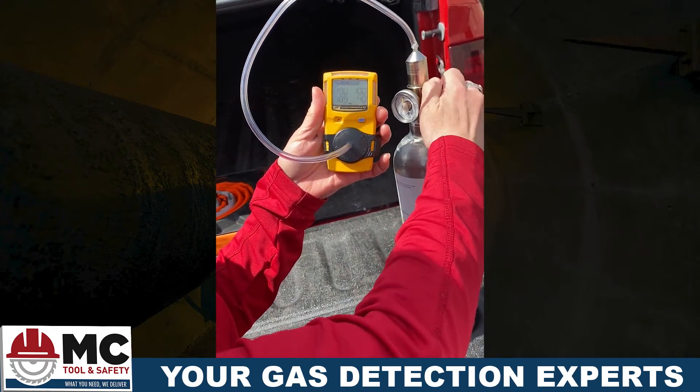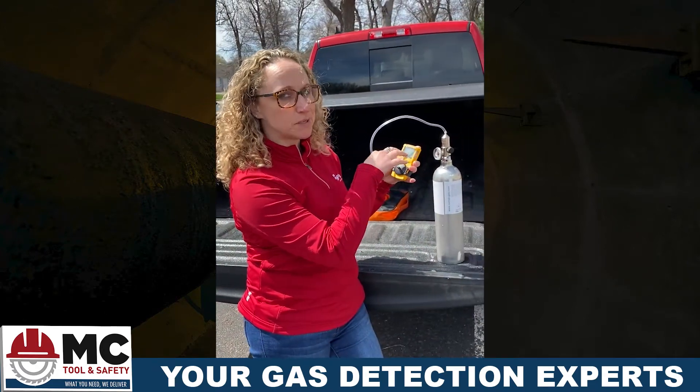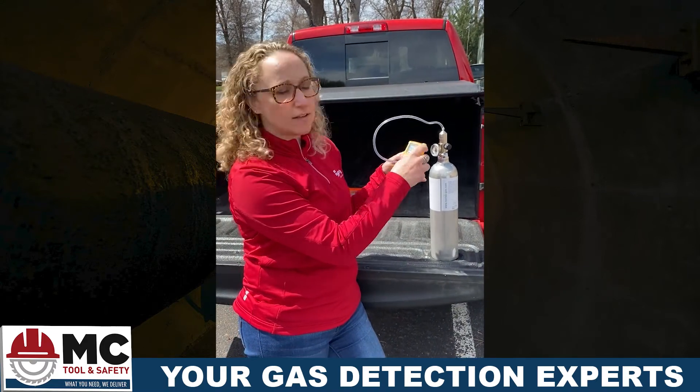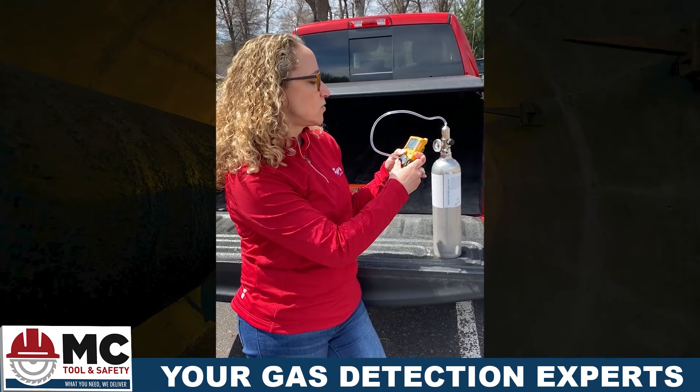And we can turn our gas off. It's a little trick if you want it to be quieter. And that is a successful bump test. All four sensors moved so you know that it's working.